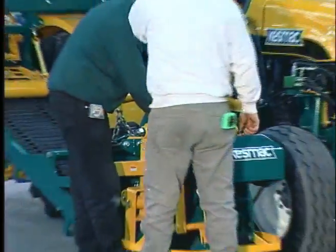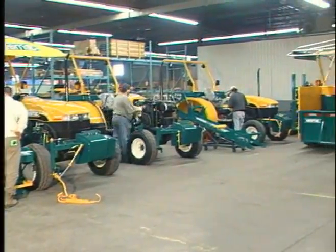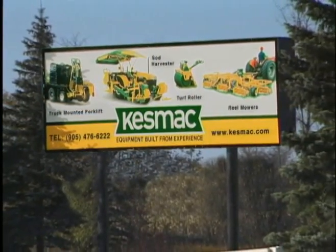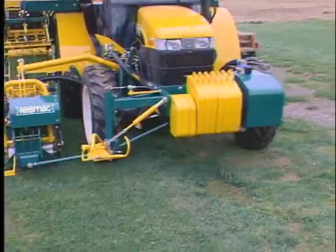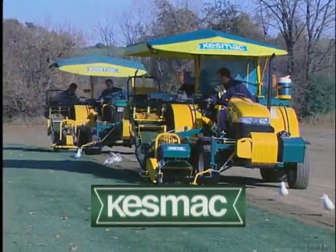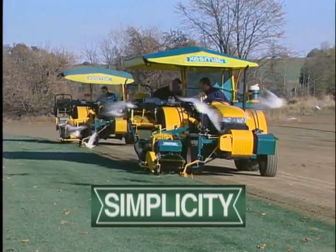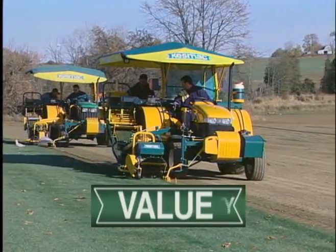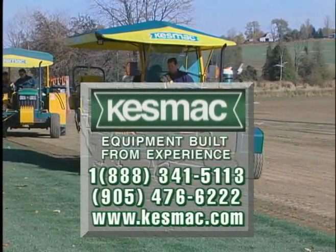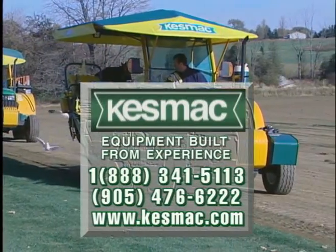Kesmac Inc. is a young and energetic team of dedicated professionals. With several engineers in R&D, production, and customer service, we are ready for the task to serve you the best way possible. Our goal is to continue providing the turf industry with futuristic equipment that offers high quality, better productivity, simplicity, dependability, and good dollar value. Call us today or visit us on the web at www.kesmac.com.